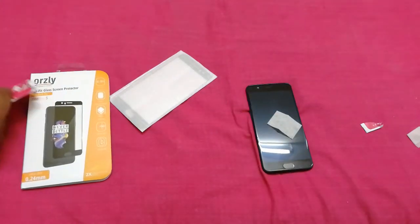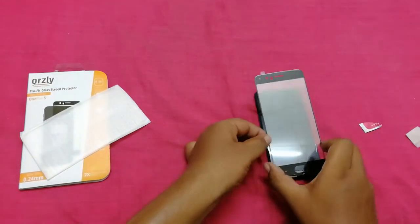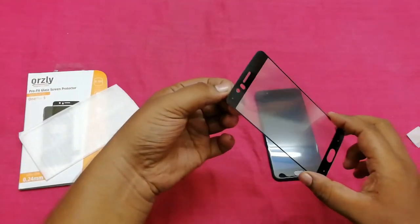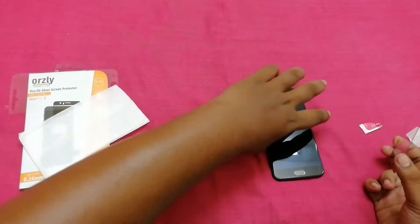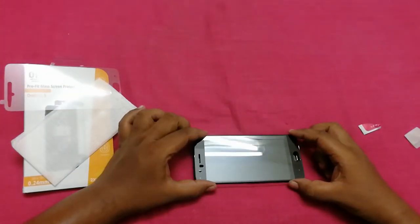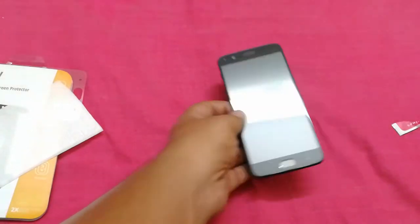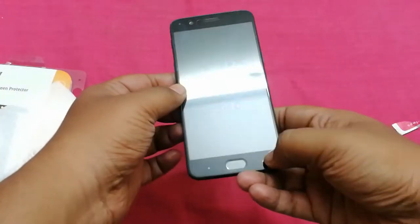Now take out the tempered glass and try to properly fit it over the mobile screen — just place it on the screen and see how it fits. Then remove the plastic from the tempered glass and align it properly to your mobile screen so that it covers all of the holes and parts. I have now successfully installed the tempered glass on my 1 Plus 5 and you can see it looks quite good.